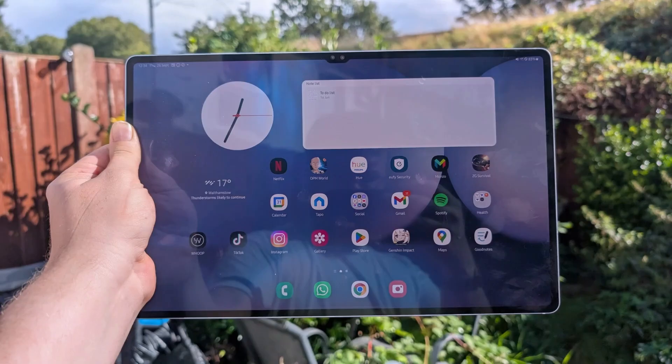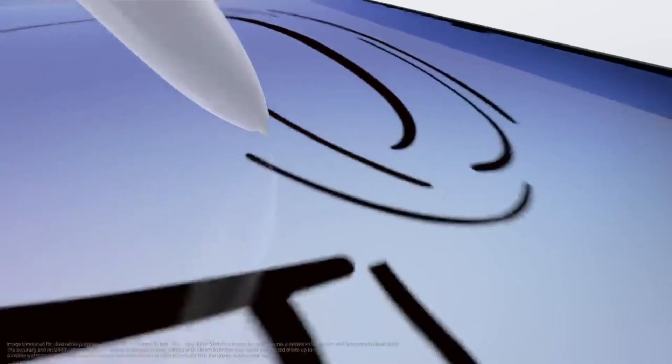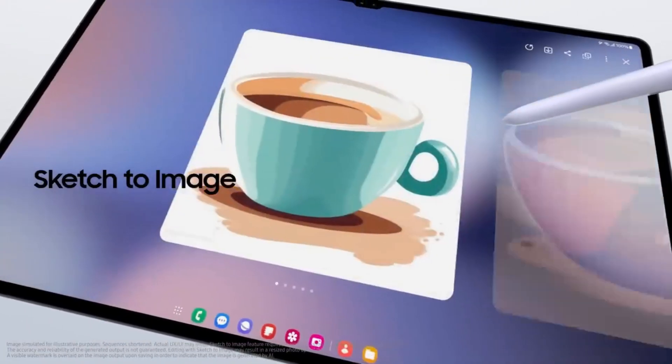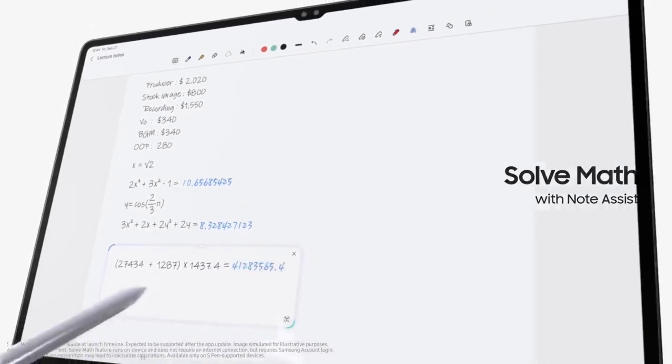With a massive 14.6-inch screen, the Samsung Galaxy Tab S10 Ultra has one of the largest screens of any tablet. It's a premium screen as well. The Dynamic AMOLED 2X screen technology supports HDR10+, has an LTPO-enabled refresh rate of 120Hz, and has the same anti-reflective coating as the Galaxy S24 range for better visibility in bright light.